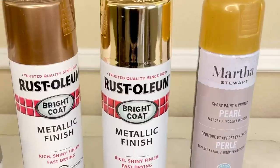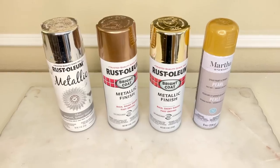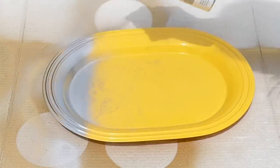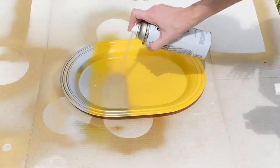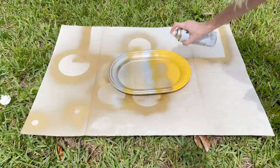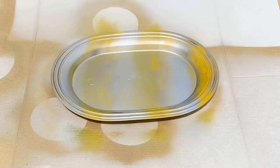The first thing I did was select a variety of spray paint colors. I chose a yellow gold, a bright coat gold, a rose gold, and a silver spray paint. You can customize your spray paints to fit whatever color scheme you have, or you can theme them to a party. I took my plastic Walmart tray outside and began to spray it in alternating colors in a striped pattern — yellow gold, silver, and bright coat gold — until the tray was completely covered.